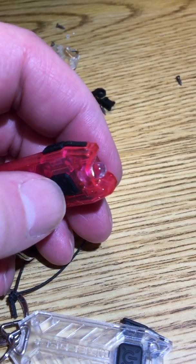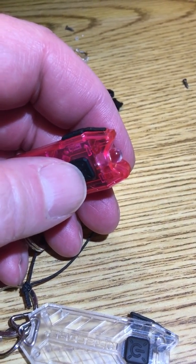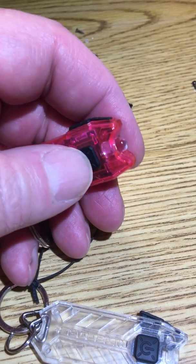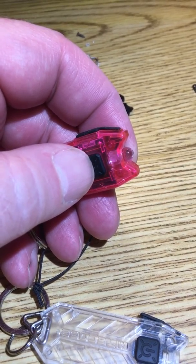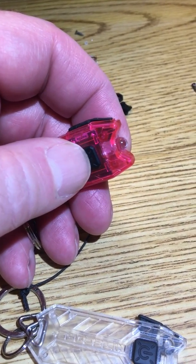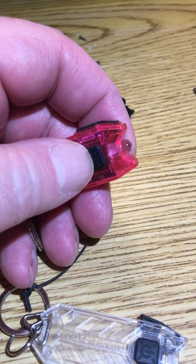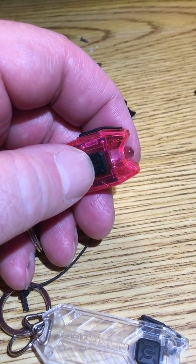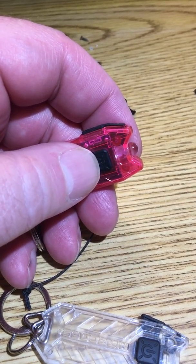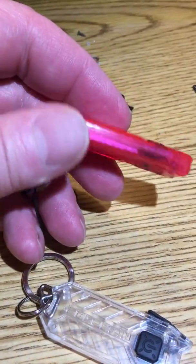I passed them out to friends and family, and in the ensuing months the ones I had around my household all but one of them failed. I inquired with some friends and my brother up in Seattle, and out of eight flashlights, all but two quit working.